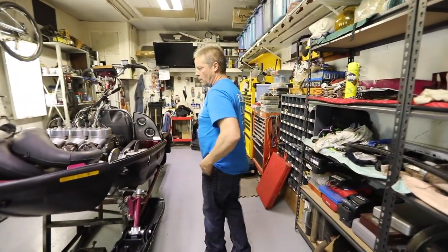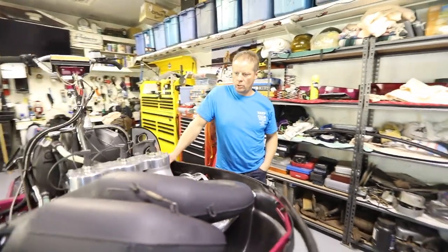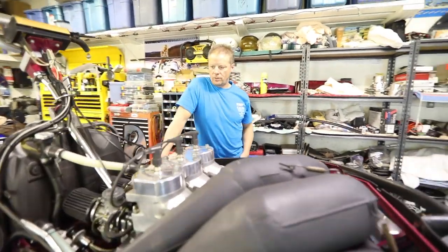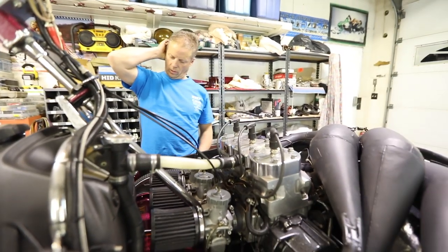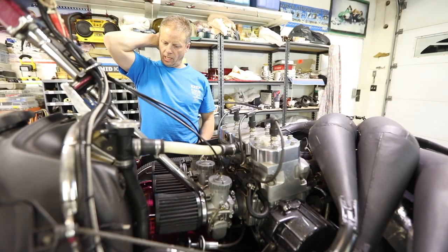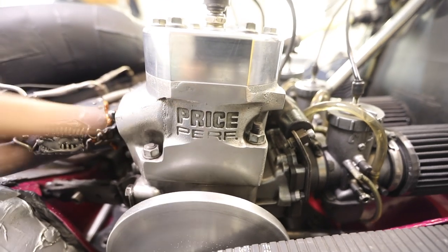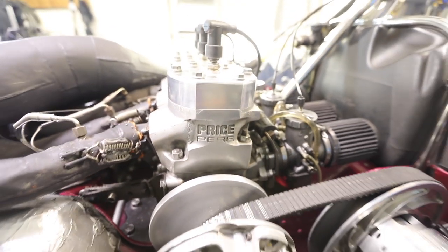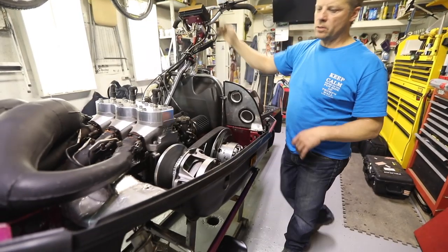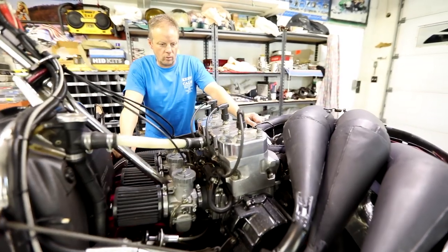It's a 1029 triple. It is 242 horse, 156 foot-pounds of torque on the dyno — so that's at sea level elevation; it's gonna be less of course at elevation. This motor was built by Bill Price himself. One of the longest-running mod motors I've ever had.